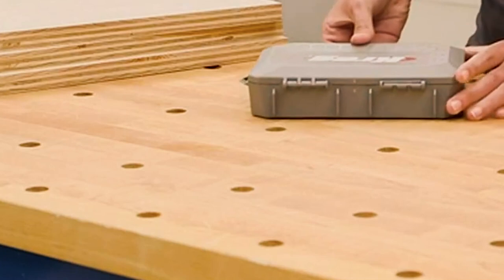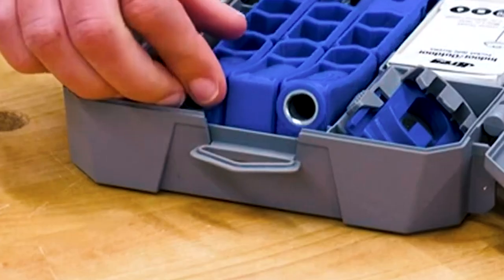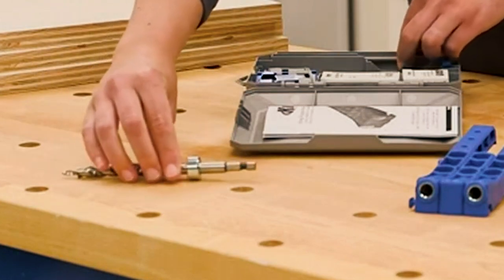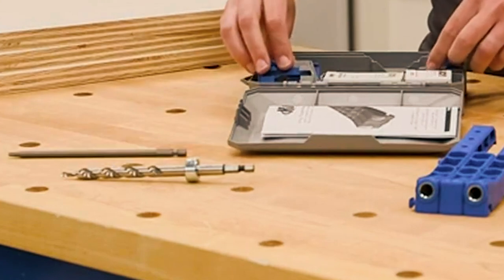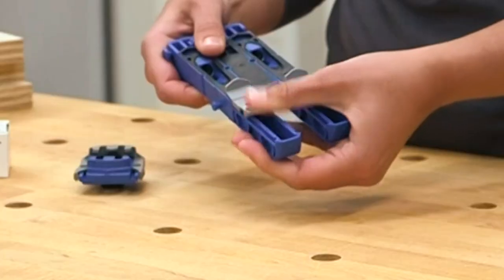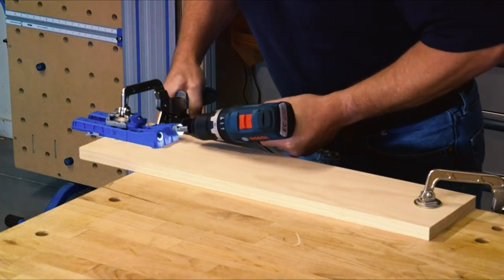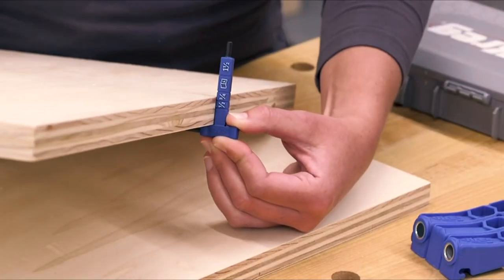At the top of the 300 Series family is the Kreg Pocket Hole Jig 320. Inside this compact case, you'll find what you need to get started building DIY projects with pocket hole joinery, including the jig, drill and driver bits, a clamp adapter, and two sample packs of the most used Kreg Pocket Hole screw sizes. Setting up the Pocket Hole Jig 320 is incredibly easy — just slide the stop to the thickness of your wood, and you know the pocket hole will be perfectly placed when you position the jig on your material. The included thickness gauge makes it easy to know the thickness of your material too.